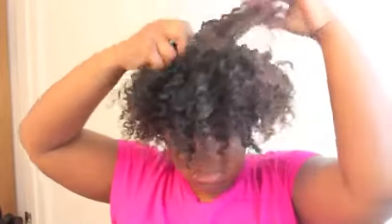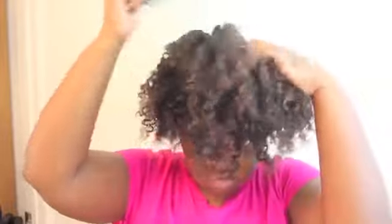Now that all the flat twists are out, the next step is of course to get my afro pick and fluff the roots. I just want to make sure all my clean parts are not seen anymore, and then I'm going to go ahead and separate my hair just so I can get maximum volume.